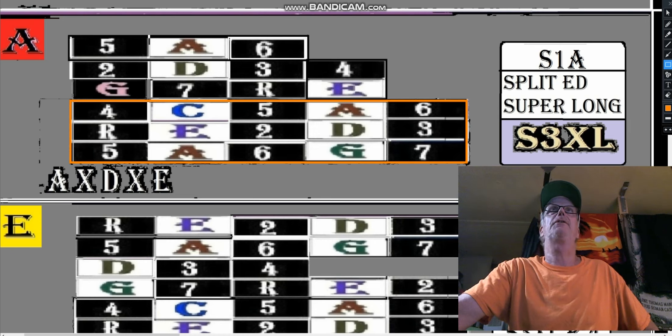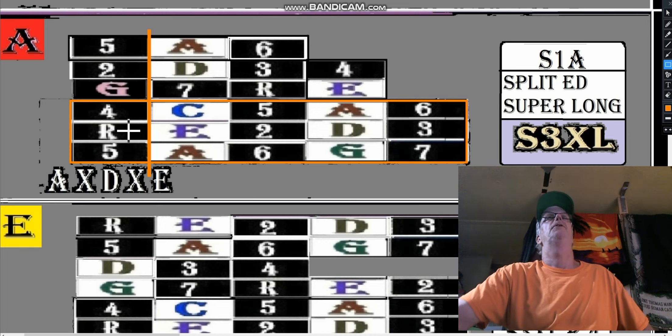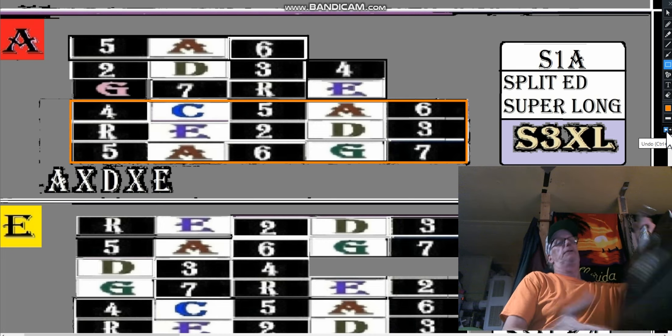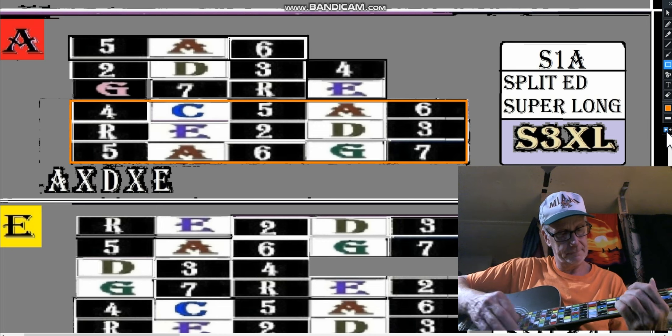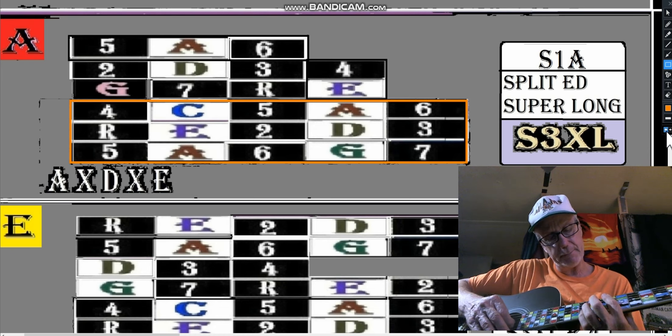This is a fret nut — if I drew the fret nut there, we better believe we're talking about the key of A now, because E is the fifth of A. So the root would then be the A note. But if there's no fret nut there, it's just an A shape — it could be anywhere. Here's an A-shaped F.